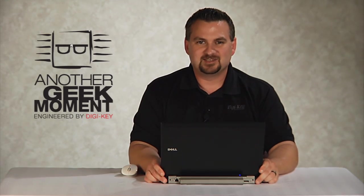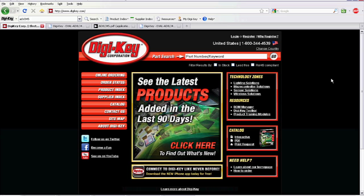Here we are inside. Before we launch this truck, I'd like to demonstrate a feature of our newest technology zone, the sensor solutions. On our homepage, you can find the sensor solutions here.